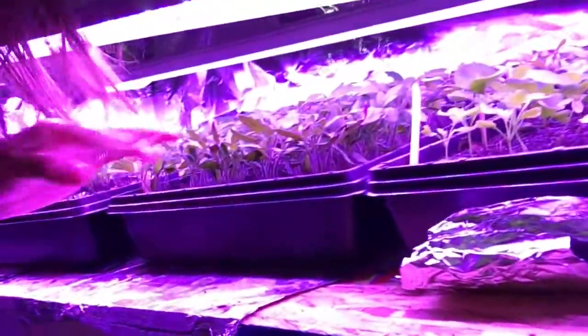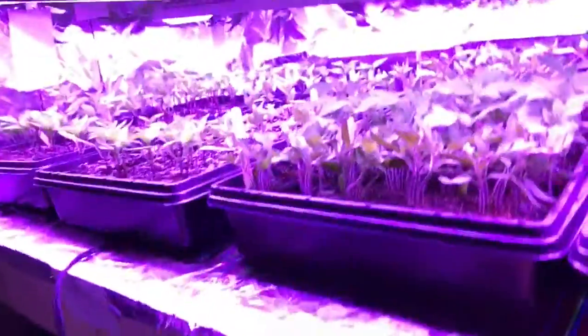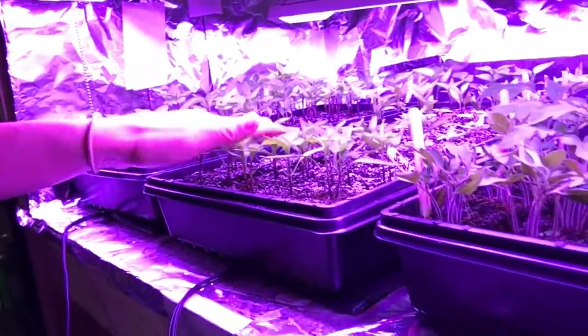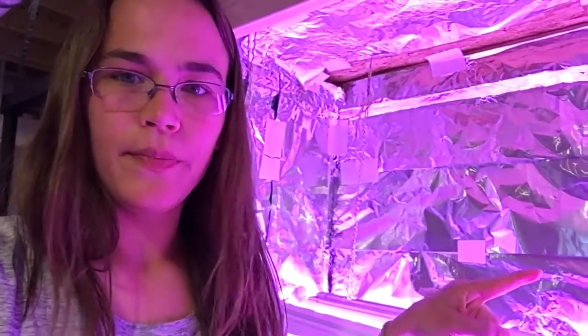Hey y'all, welcome back to Palmer Creek Farm. Tonight we are going to up-pot all of these tomatoes and separate them because there's so many. We're also gonna up-pot some of these peppers — probably at least all the tomatoes and peppers tonight. Onions are gonna go out into the garden tomorrow, so that'll create a lot more room down here.